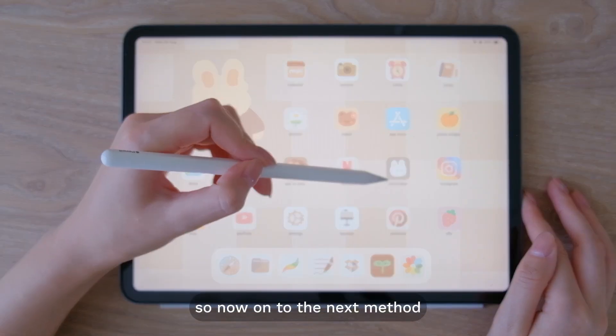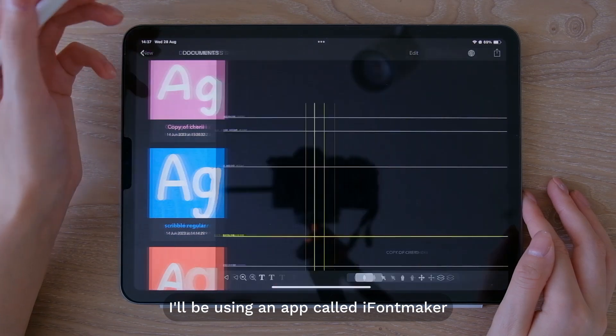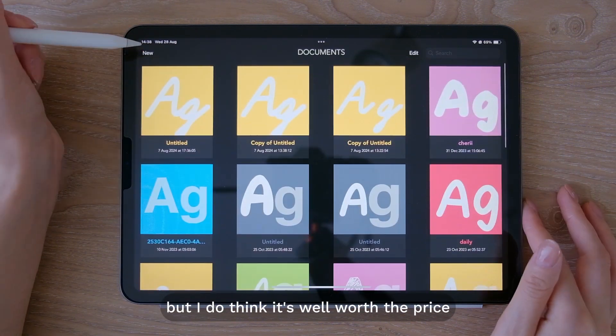Now on to the next method. For this method I'll be using an app called iFontMaker. It does require a one-time fee of around eight dollars and there isn't a free version available, but I do think it's well worth the price.